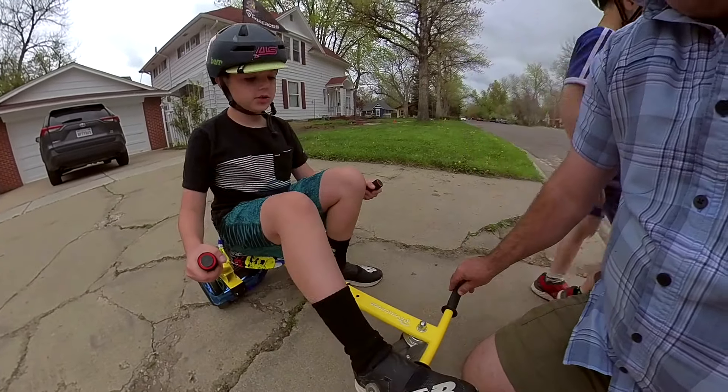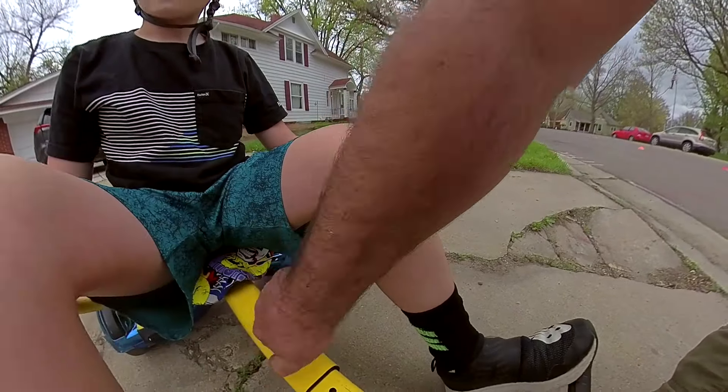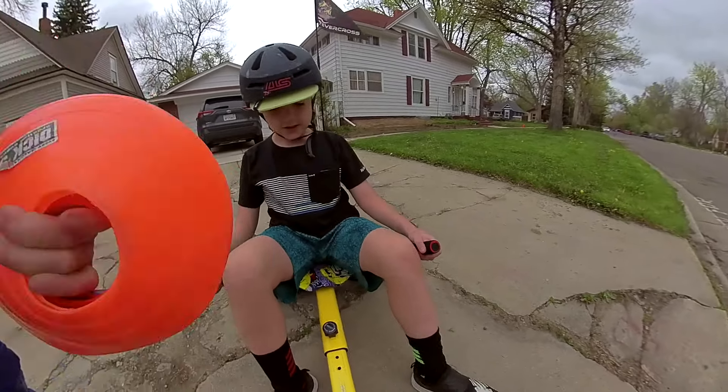Stick your feet out there — that's good. Corbin is nine, and it's his hoverboard.